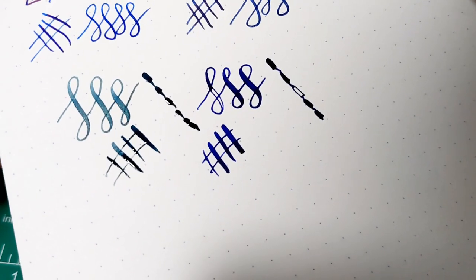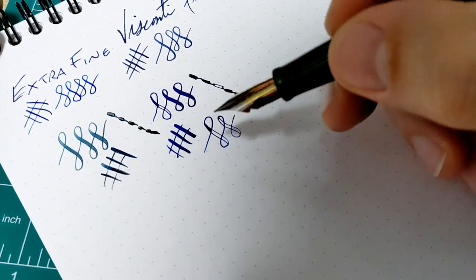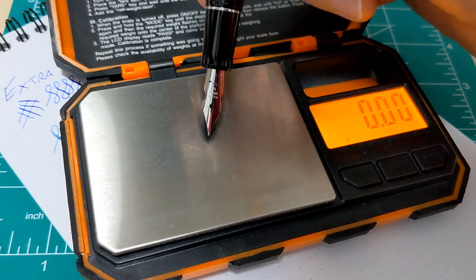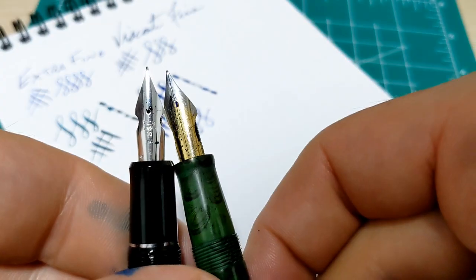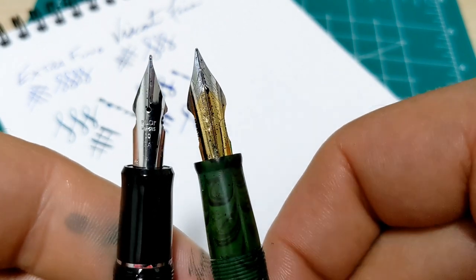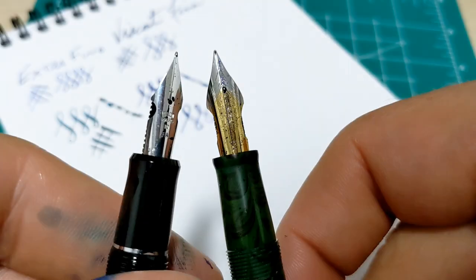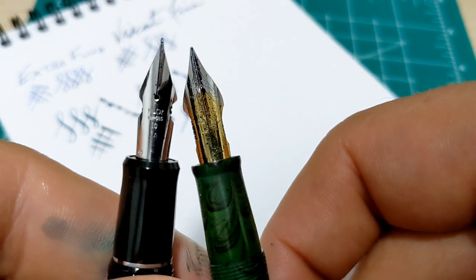They're both doing the same job — one can just be a lot more expensive than the other. But there is quite a difference in feel. You have to push down with more force on the steel flex nib. This scale doesn't have enough range to fully flex these nibs, but if I press down it'll go to like 170–180 grams. In general, when using steel flex nibs versus gold flex nibs, you don't have to use as much pressure with the gold, and it just feels a little bit better, a little more natural. The ones that feel the best to me are vintage flex nibs — some vintage gold ones. They feel the best.